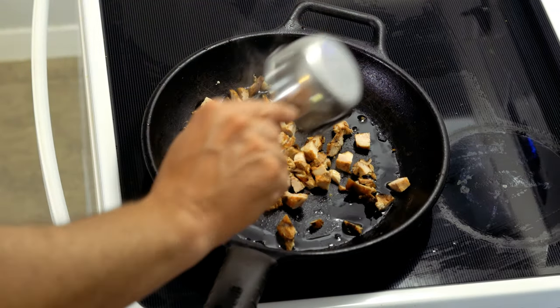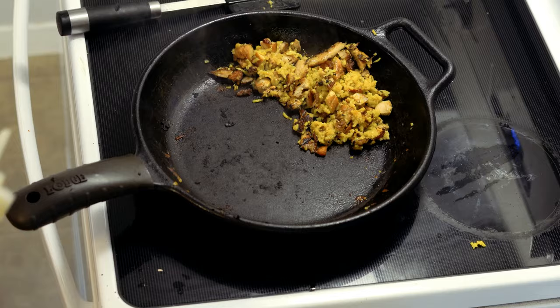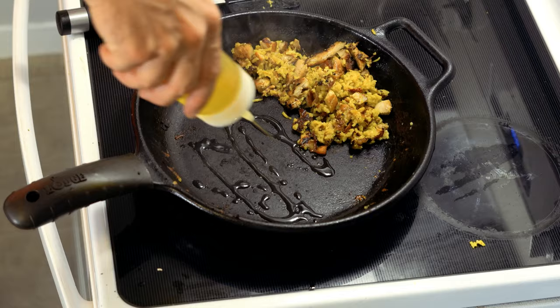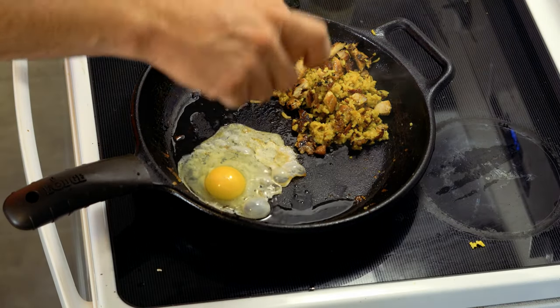You just want to have one cup of protein to a half cup of rice. In this case we have some grilled chicken thighs. Once you get that all cooked up, toss a couple eggs in there.